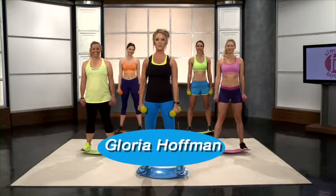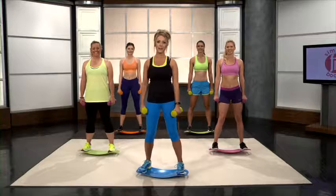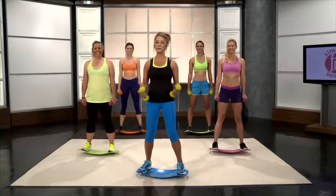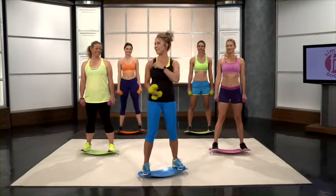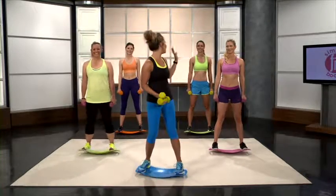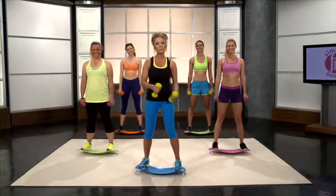Hi everyone, my name is Gloria Hoffman with the Simply Fit Board. Today we are going to be doing the Advanced Full Body Workout. This is for those of you who want to take your fitness to the next level. I'm here with my beautiful ladies Lauren, Sylvia, Andrea, and Diane, and they're going to pump you up today.